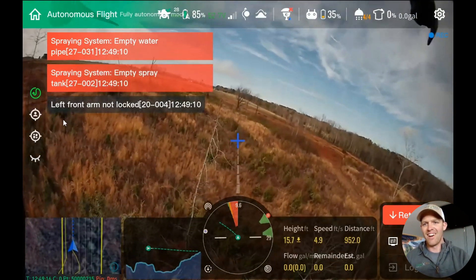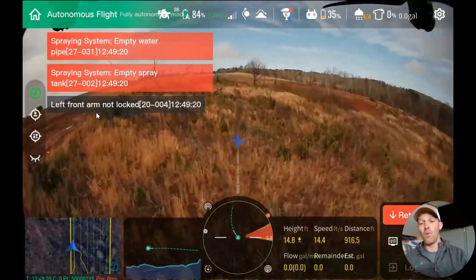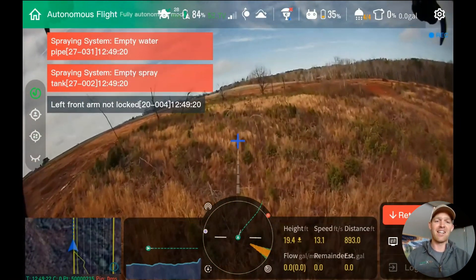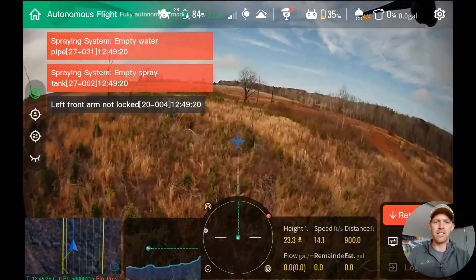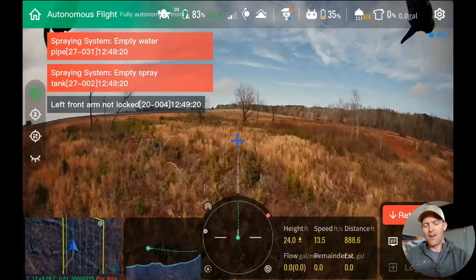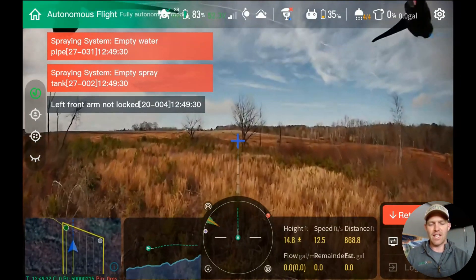Before I go any further, our error message is up on the top left. The left front arm says it's not locked — it is locked. The sensor is bad in this unit; we just hadn't replaced it. We had to override the warning message before we could even take off.